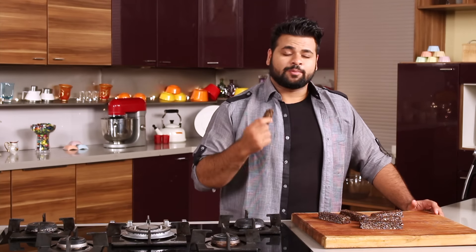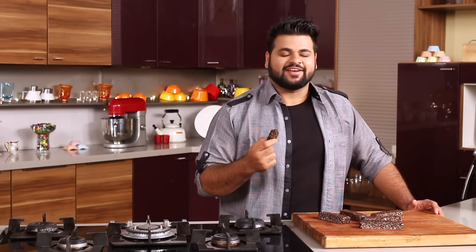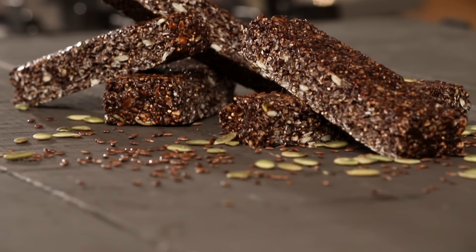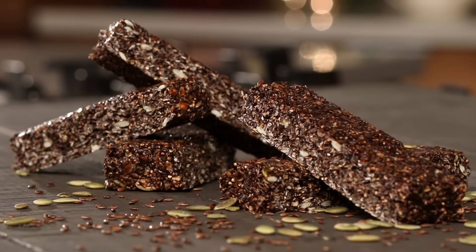This one is a perfect snack for times when you're actually not hungry but you want to have something. So go ahead and try this beautiful looking and tasty nutritious bar. We'll go ahead and try this.